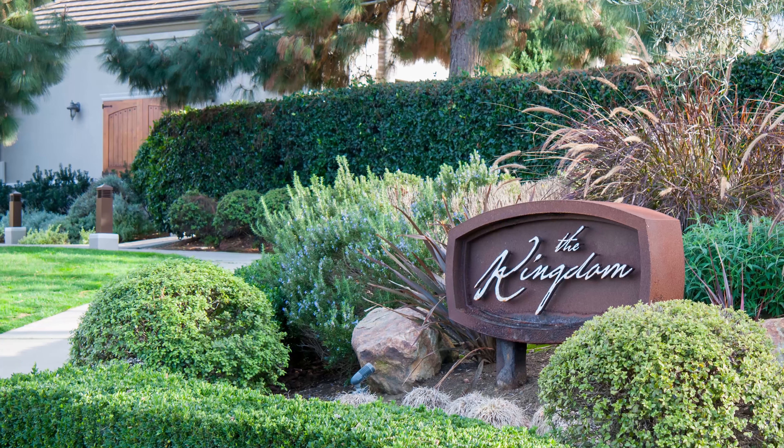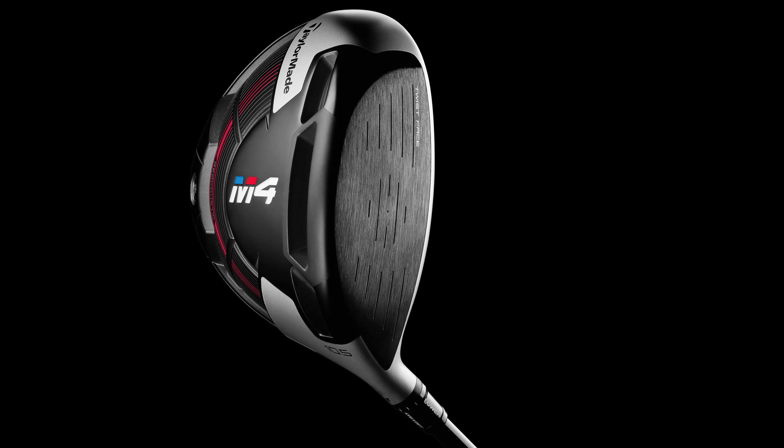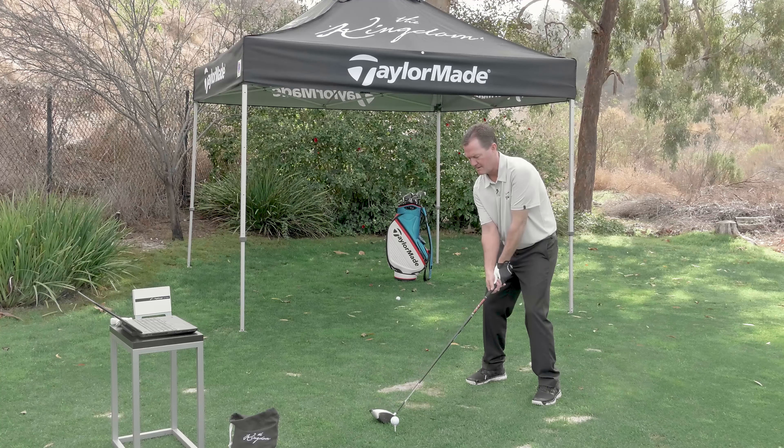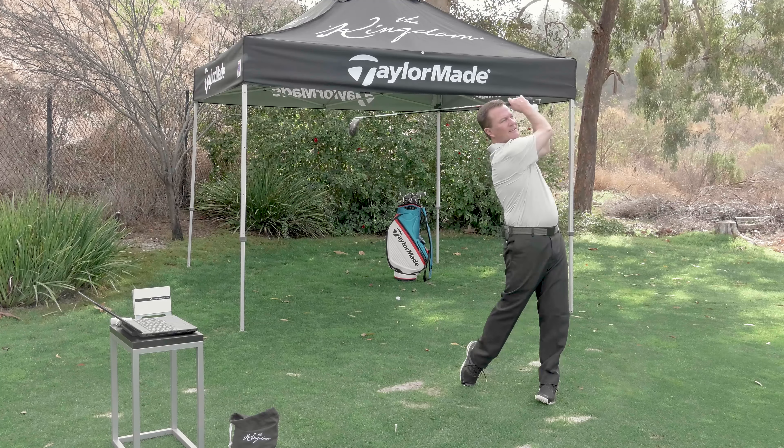Hi, this is Rick Hatfield reporting for TGW.com. We're here inside the kingdom at Carlsbad alongside Brian Bazel. Brian's the VP of new product creation. We're talking about the new 2018 M4 driver. If you could point out just three quick things about the M4 versus previous models, what would be the top three?